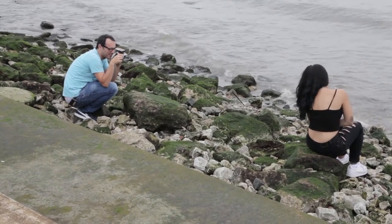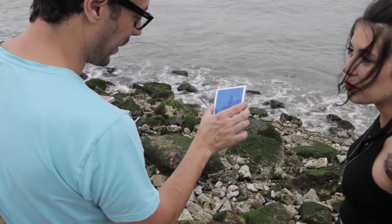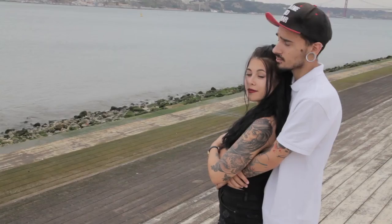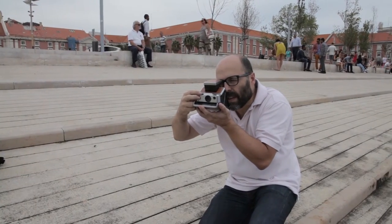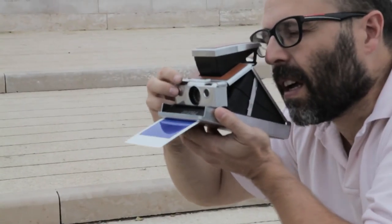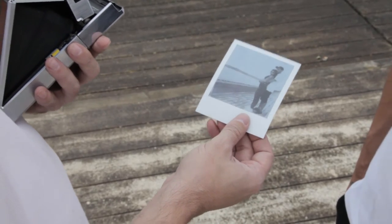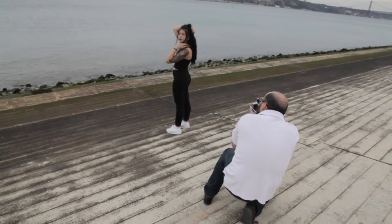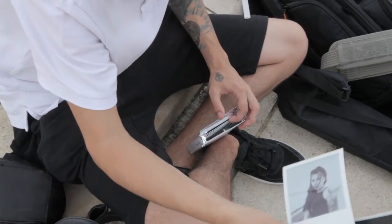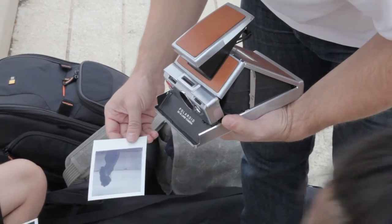The SX-70 is made out of chrome-plated plastic with leather panels covering parts of the camera, usually brown, but there were models with white or black. Overall it's a sturdy camera to hold but not very ergonomic. The lens is 160 millimeters with an f8 maximum aperture and four elements — it's not super sharp, but it gives a soft, dreamy look, which is what gives the photos their unique character.